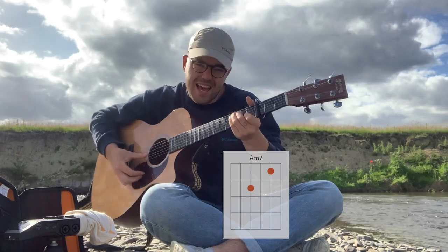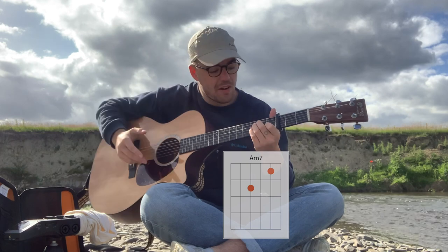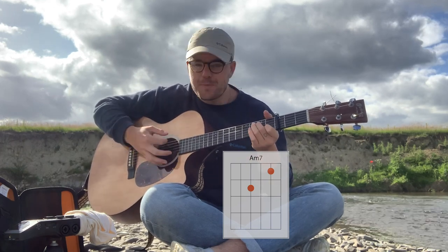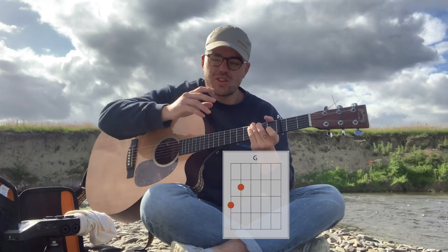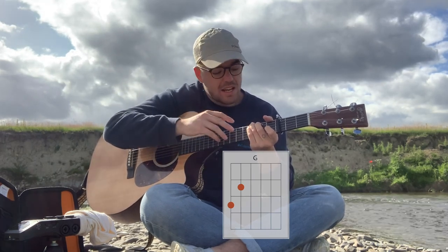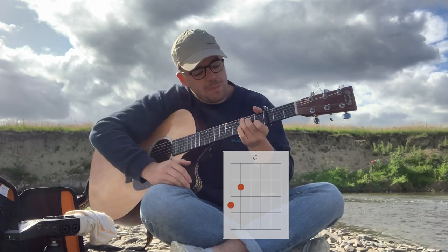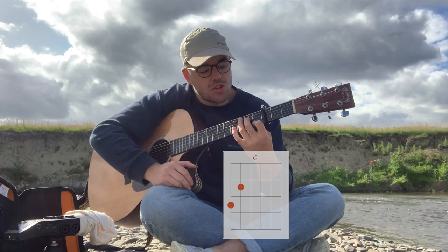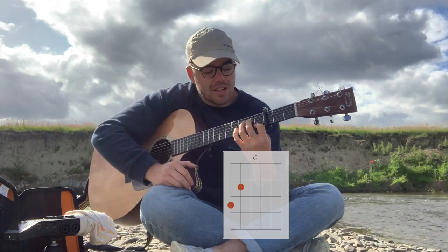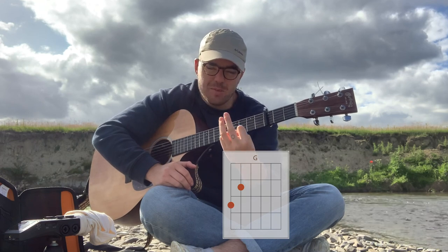The second chord is an A minor 7 chord, which is again very simple — it consists of two fingers. The shape's on the screen now. The next chord is a G. It's not a standard G to be fair, I've changed it as well. So basically when I go from that A minor 7, the second chord in the verse, to the G shape, I use these two fingers because it just makes it easier because there's a hammer.